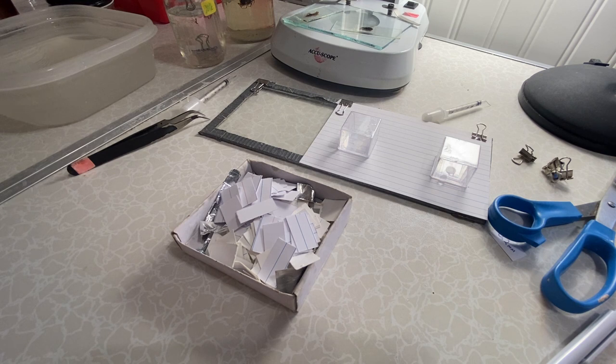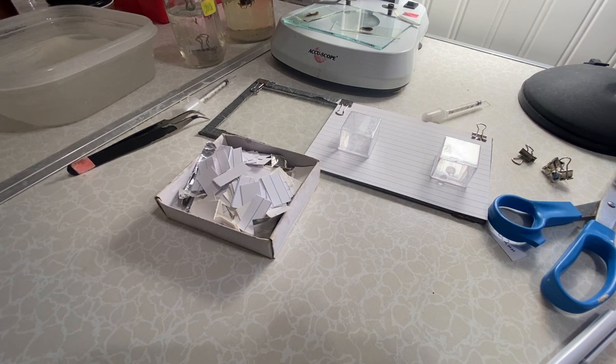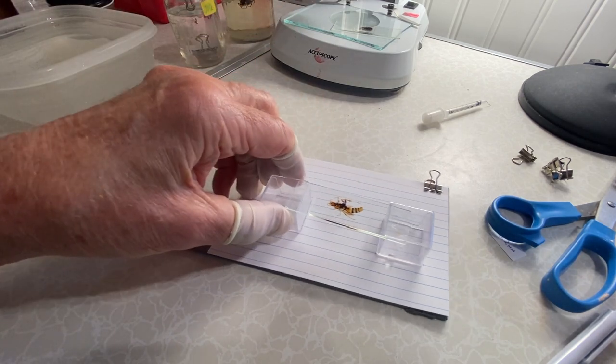Once you have reached 100% alcohol, the next step is to transfer the microscope slide into xylene, and this is where it gets a little tricky because of the toxic nature of xylene. If anybody is going to use xylene — it's an excellent clearing agent — it has to be handled properly. I always do it outside where ventilation is adequate, and I use an activated charcoal filter face mask.